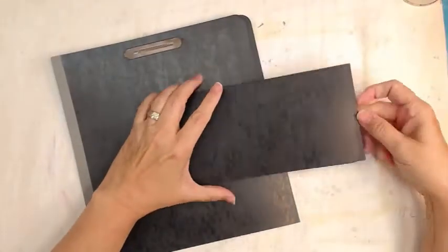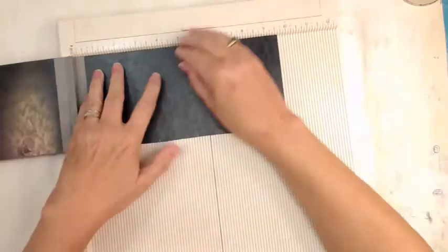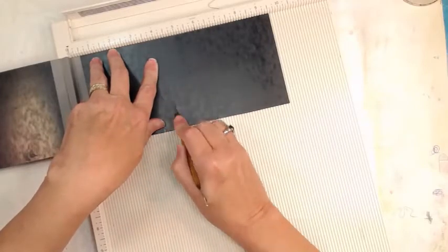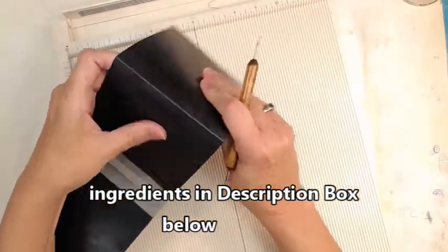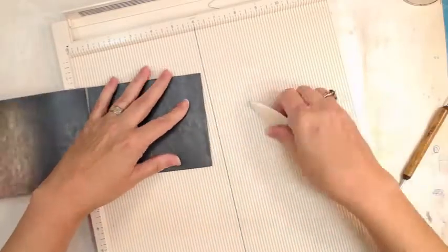We're using a legal size folder — the kind they use at doctor's offices with those metal doohickeys, which are called echo brads. I got it from the angelic resale charity shop here. They had a bunch of them and I only bought one stack — I'm kind of thinking I should have bought a couple stacks. They're brand new, they weren't even used folders.